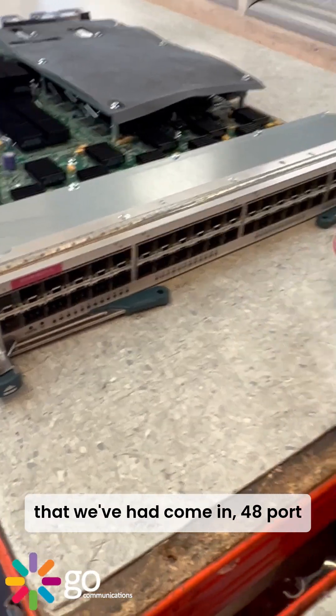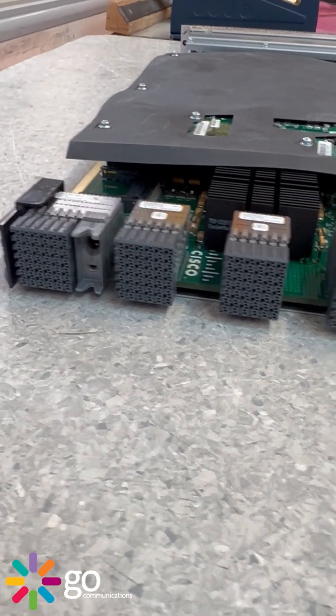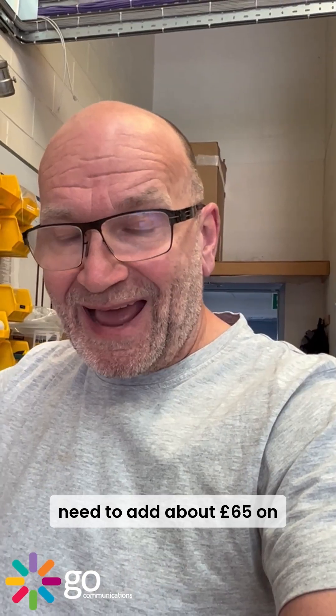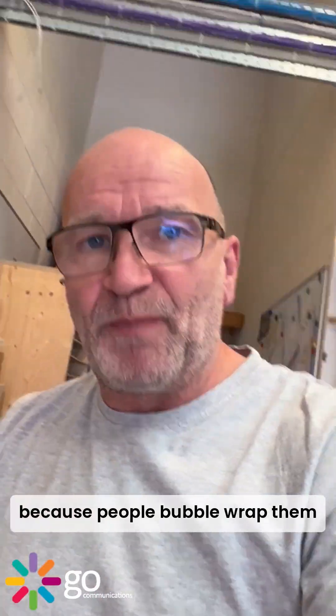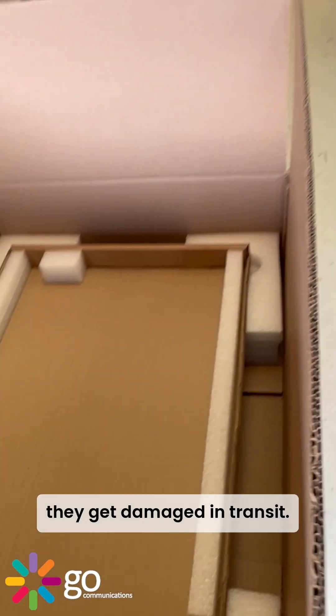I just wanted to show you a Nexus 7000 card that we've had come in — a 48-port 10-gig card. As you can see, those connectors are super delicate; it's probably only worth maybe a hundred or two hundred pounds. We need to add about 65 pounds on top of our price for Nexus 7000 cards and ASR 9000 cards, and the main reason is because these connectors get damaged easily — people bubble-wrap them, and because it's a larger-than-normal card, they get damaged in transit.